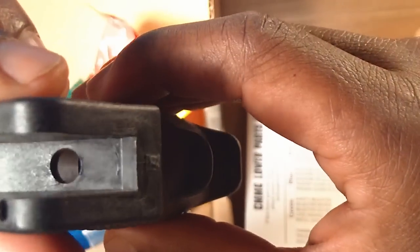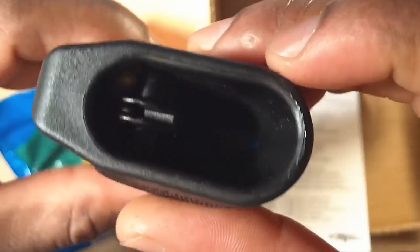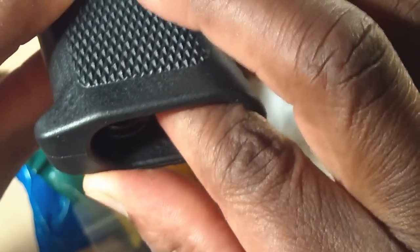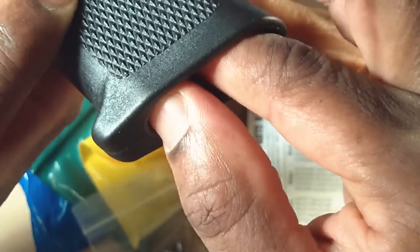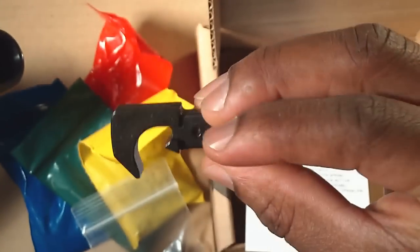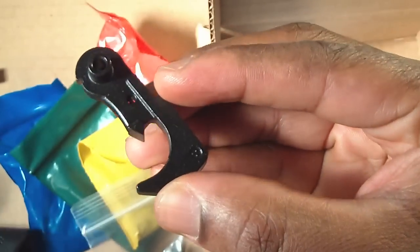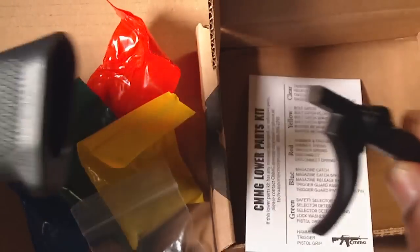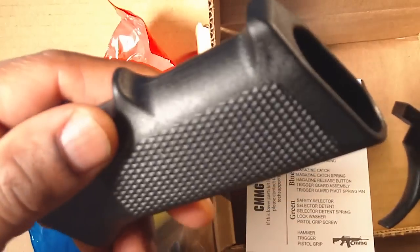Let's put this in here and see what this looks like. So I have to assume that this is the hammer, since this is the trigger, and this is the pistol grip.